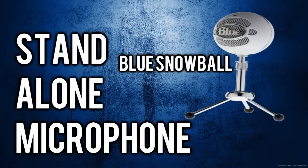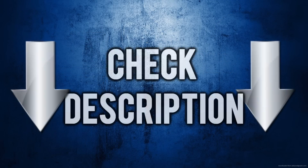Next thing you need to purchase is a standalone microphone. You can choose from any of the standalone microphones — there's a lot out on the market. I personally have chosen the Blue Snowball, which is 50 bucks on Amazon, and it's been amazing for me. I will have the link to the Blue Snowball down in the description if you choose to buy that one.